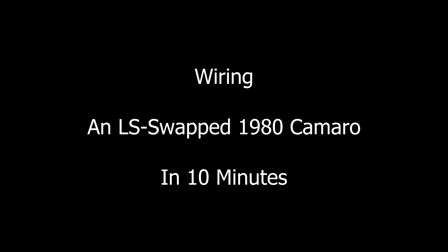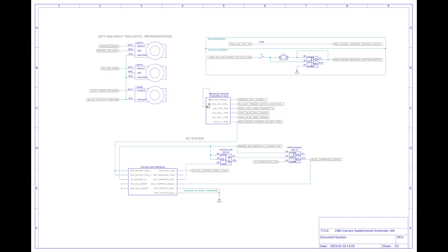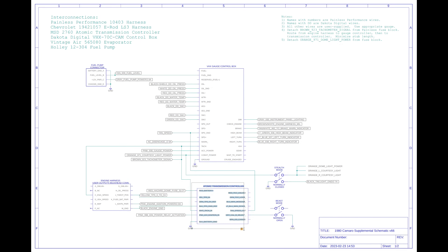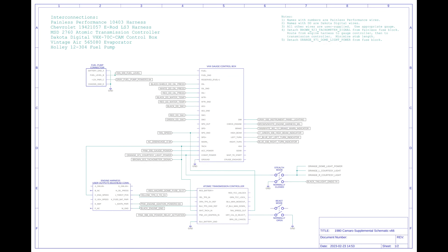Wiring an LS Swap 1980 Camaro in 10 minutes. Dillon's 1980 Camaro has all-new wiring. There's a Painless Performance wiring harness, a Chevrolet E-Rod engine control harness, an MSD Atomic Transmission Controller, VHX electronic gauges, Vintage Air air conditioning, and many smaller electrical components. This schematic shows the connections between these components — right now I'm just showing you that it exists. We'll do a deep dive on everything involved in wiring the Camaro in subsequent videos.